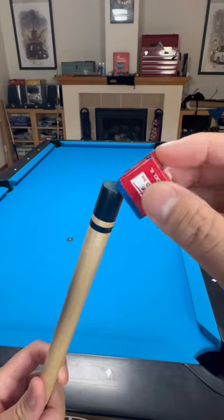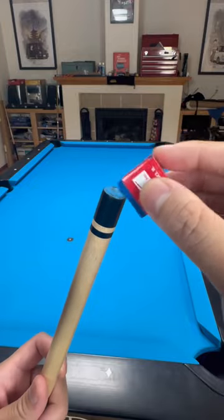Let's see how well it takes chalk. Wow, it takes chalk really well. Let's go and test the power and control.